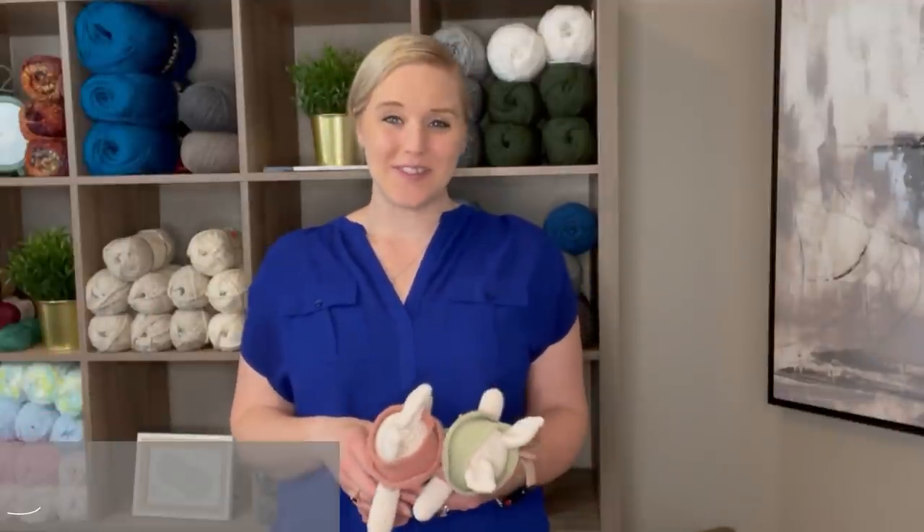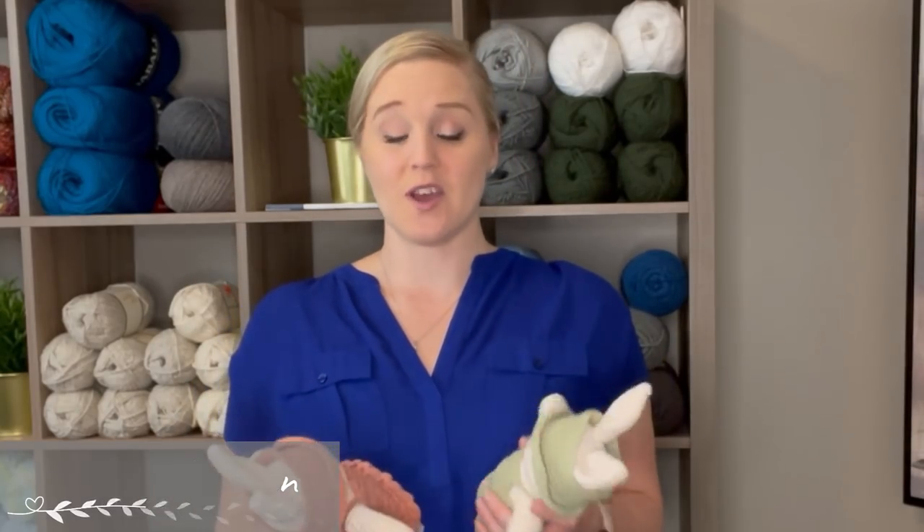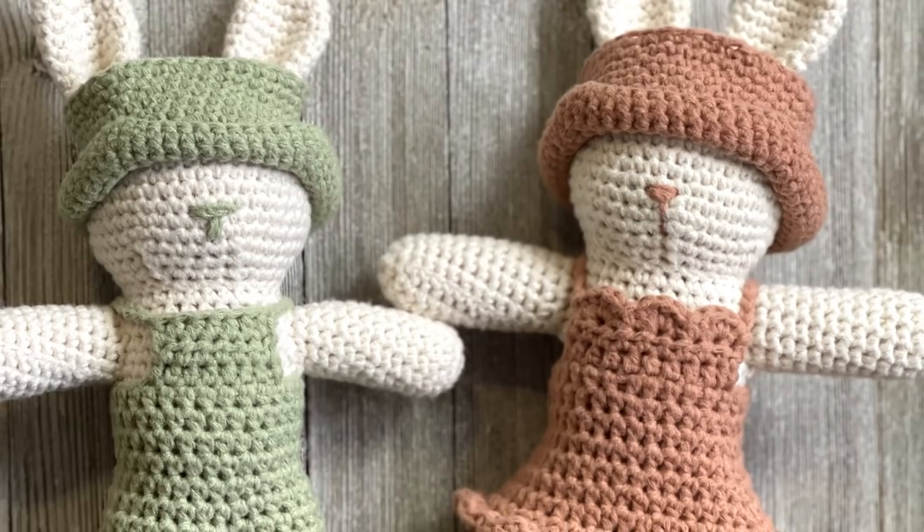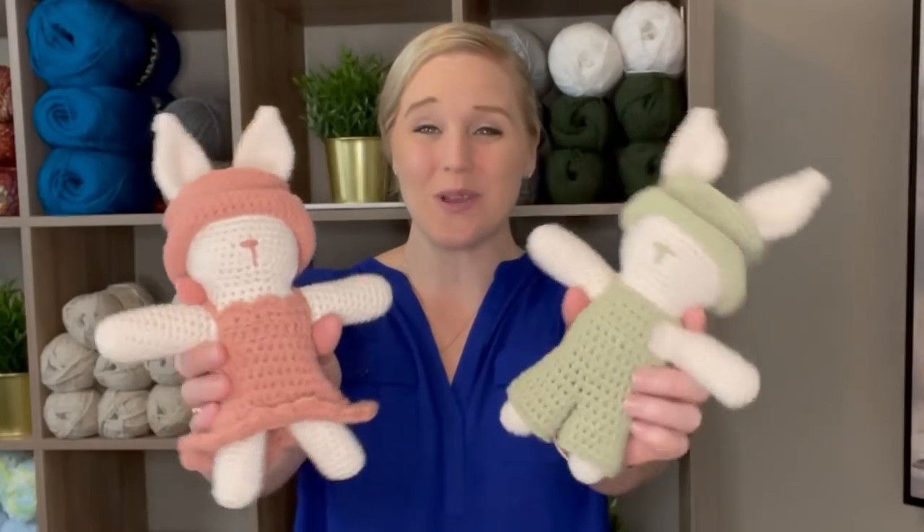Hi guys, welcome back to my channel. My name is Tiffany Hansen. Thank you so much for joining me today. In this video, I'm going to show you how to make my springtime bunnies, both with the dress and the overalls. They're so cute.